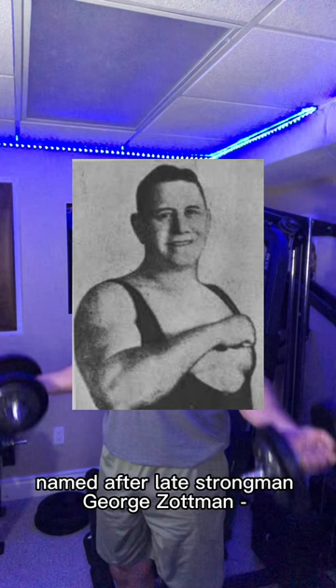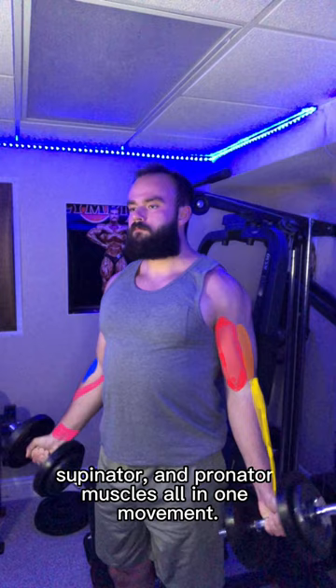Although there's one thing I don't like about this exercise, what I do like is that it works the biceps, brachialis, brachioradialis, supinator, and pronator muscles all in one movement.